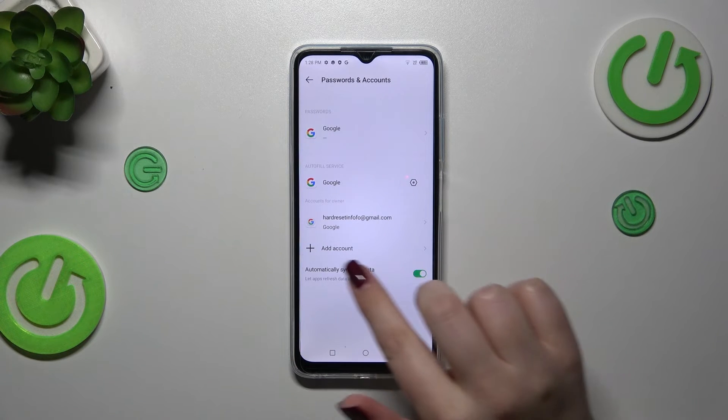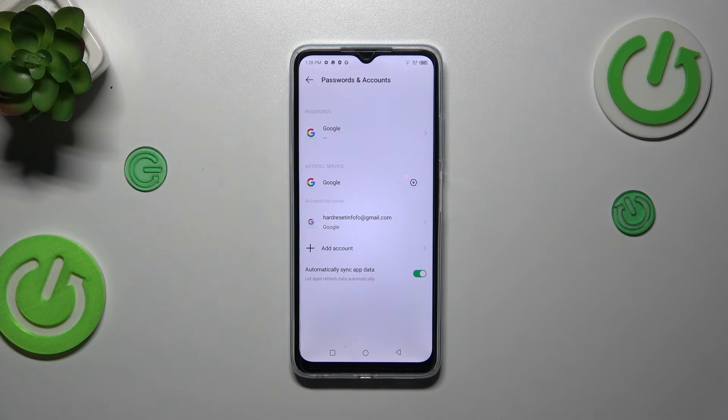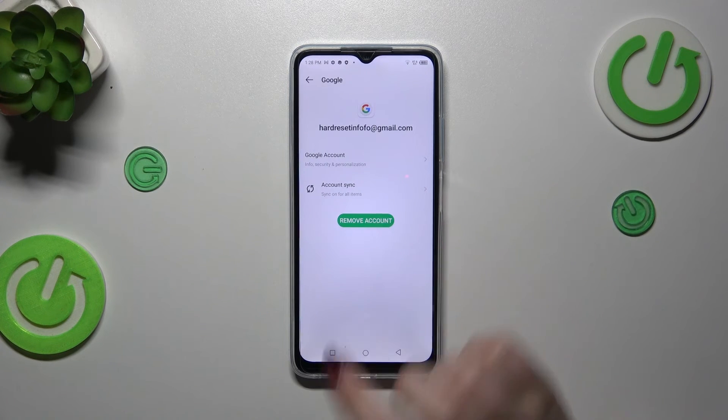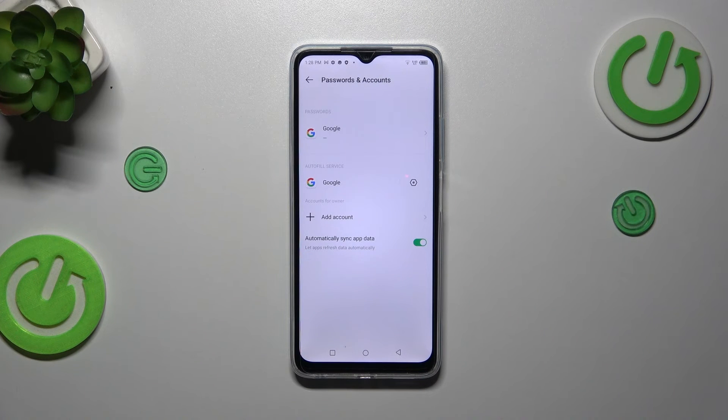As you can see, our account will immediately appear in this section, which means we've successfully added it. We can also add more, so you can have plenty of Google accounts on the device. To remove one, simply tap on it and tap Remove Account. Tap Remove Account again, and as you can see, it will immediately disappear.